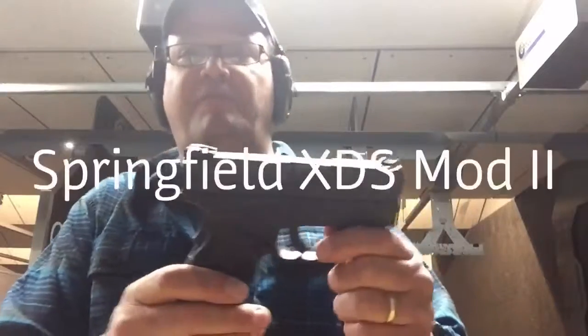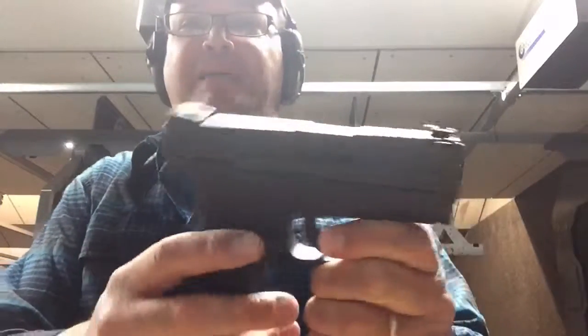Here we are in the 35-yard range of Wiltshire Gun. They've got these new versions of Springfield — this is the Springfield Mod 2.